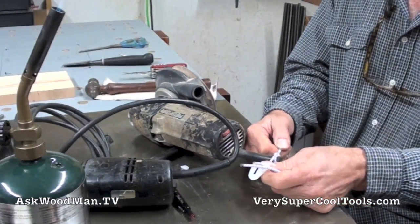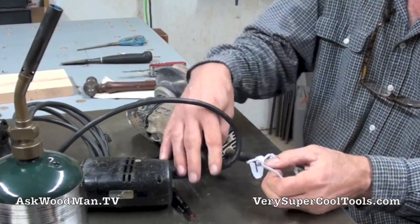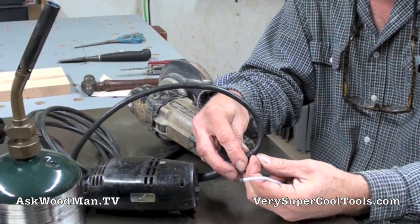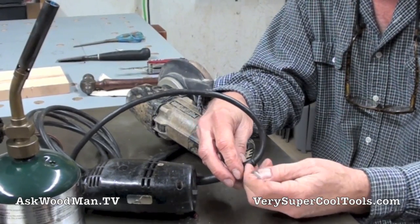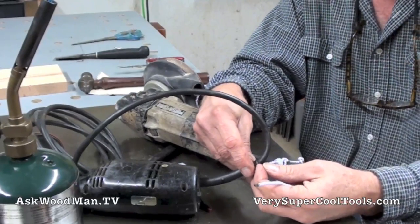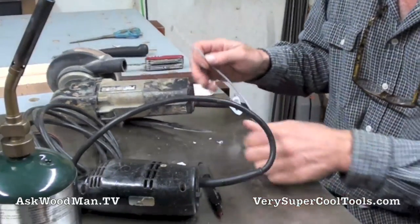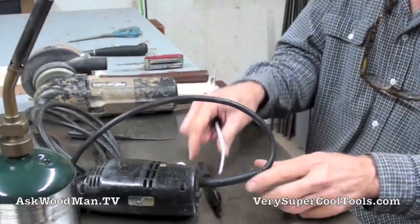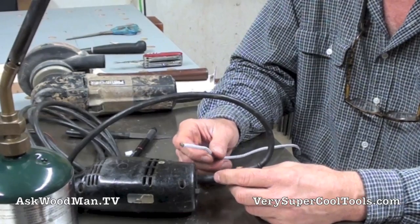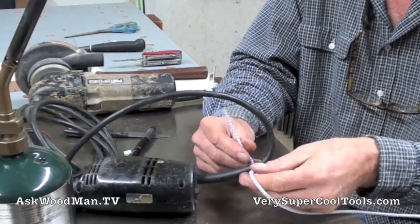The first thing you want to do is tie a really good square knot in the end of the boot. It's real convenient that all these boots have this little collar at the end, so you can tie it real tight and it's not going to slip off. A basic square knot is just so simple — it's right over left, left over right, whichever way you want to do it.